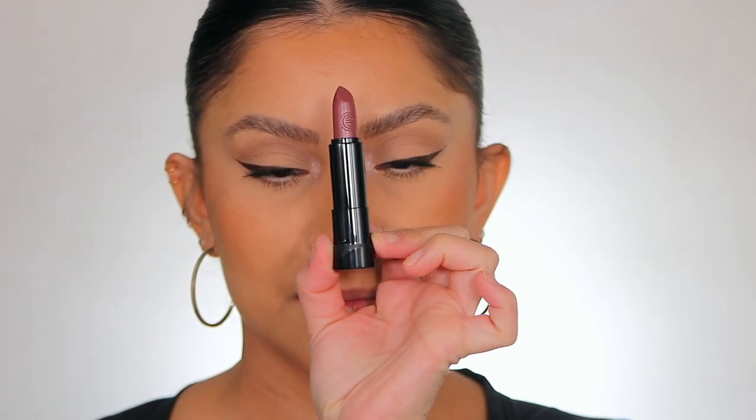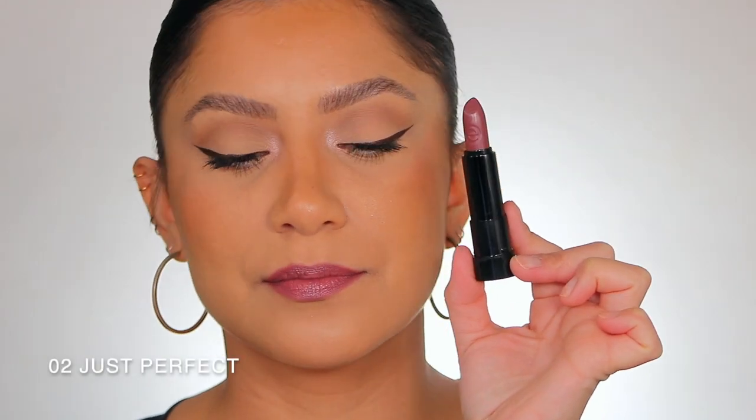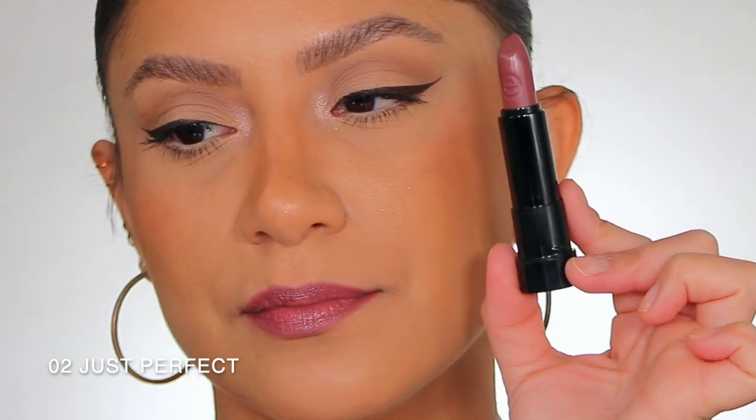Moving on to number two — Just Perfect. Here it is in studio lighting, and here it is in daylight. This is shade Just Perfect, number two.